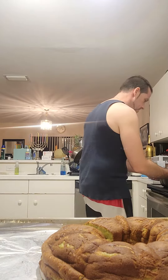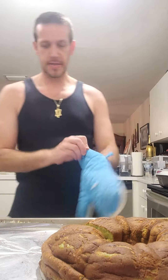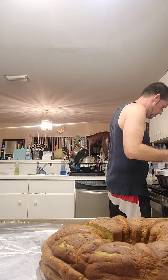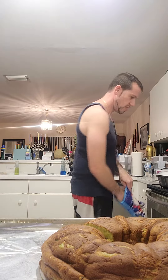All right, it's time to flip this cake. We're going to take a plate — this thing's hot. We're just going to roll with it. We let it cool down for about 15 minutes.